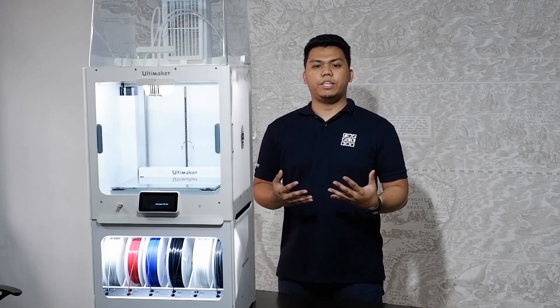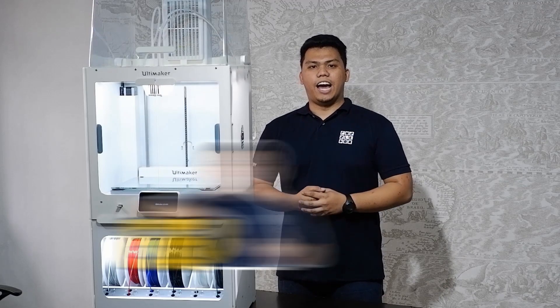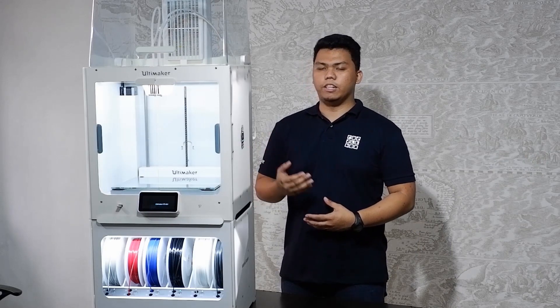Ultimaker has been on the forefront of innovating new solutions for the professional setting with the release of new products this year. With more demand in the industrial space, they have come up with a new solution to fit their needs for true 24x7 printing. I'm EJ and today we'll discuss the features of the Ultimaker S5 Pro Bundle.